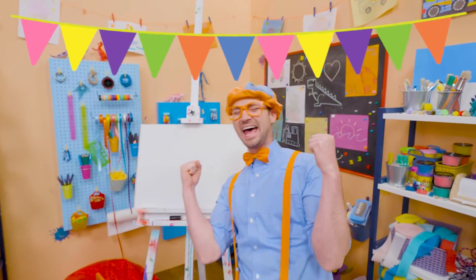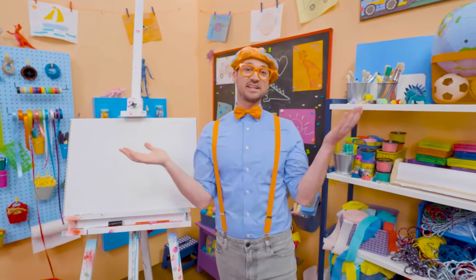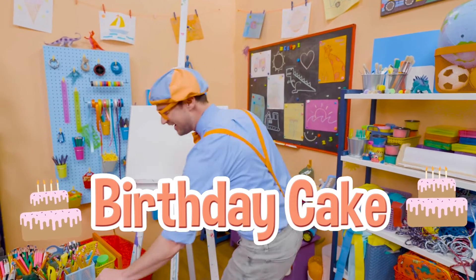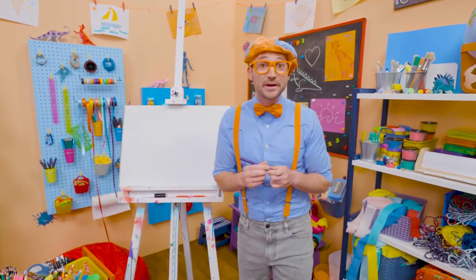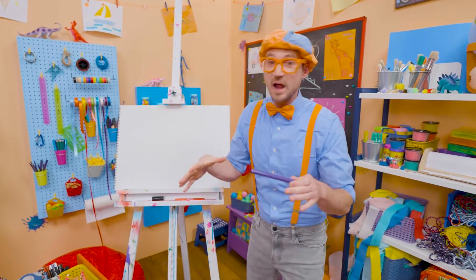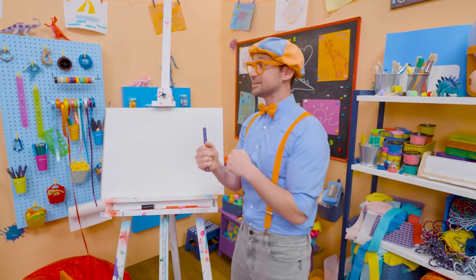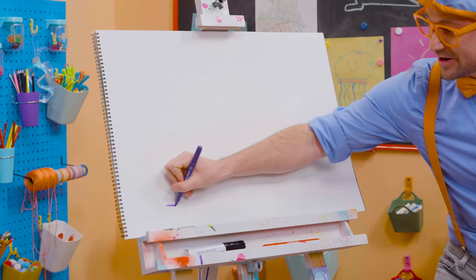Happy birthday! Yeah! Hey, it's me, Blippi. And since it's someone's birthday out there, why don't we draw a birthday cake together? Whoa! I love birthday parties. They're so much fun. Yeah, because a big group of people get together around the cake, they sing happy birthday, and then whoever's birthday it is, they blow out the candles. Whoa! And then you get to eat the cake. So yummy!